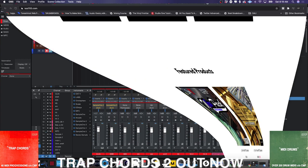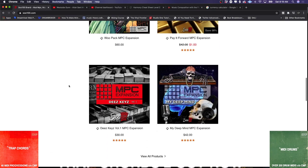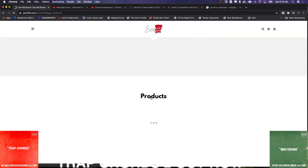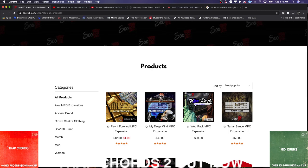For you guys already in the MPC community, if you don't know about So100.com you are sleeping — especially if you want to do a lot of standalone work. So100.com is the best place to get expansions for MPC. He doesn't do expansions that are just a bunch of loops or chord one-shots spread out on pads where everybody's making the same beat.